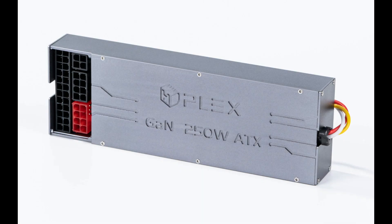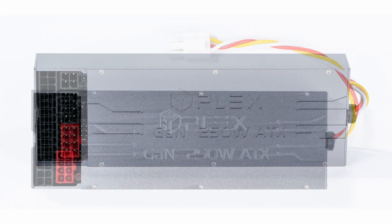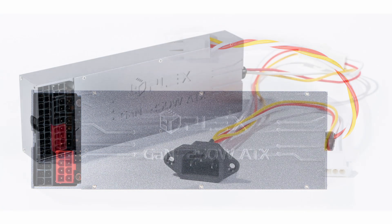However, today I'm covering a new power supply from HD Plex: the 250 watt all-in-one ATX power supply. This is a contender for the world's smallest ATX type power supply.